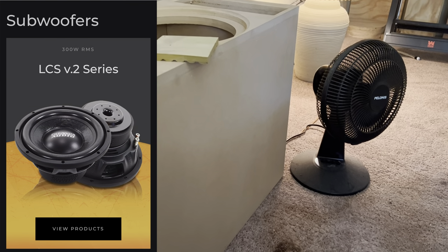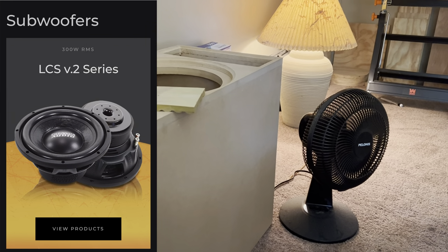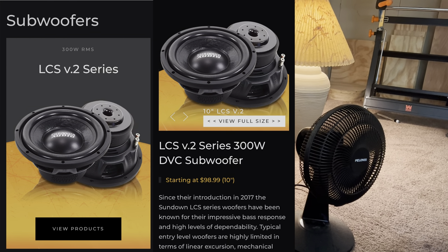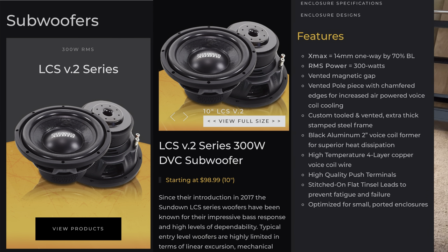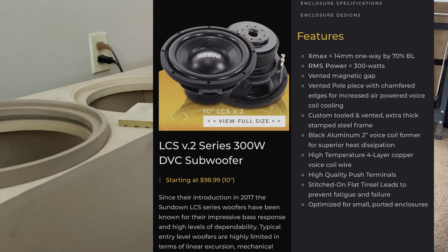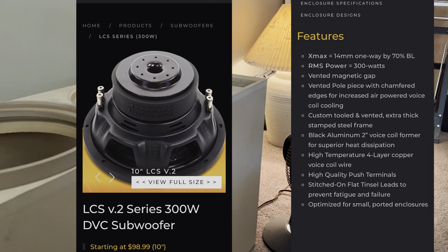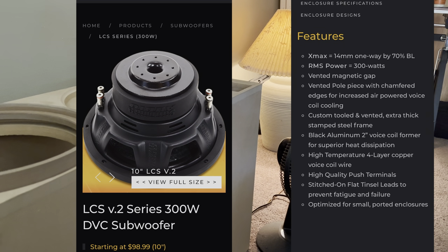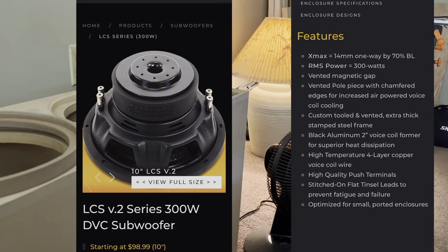We'll start with the LCSV2 series — they're about 300 watts RMS. It has a nice little decent-sized magnet on it. The starting price is $98.99. We really don't have much information on the specs.